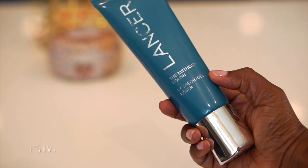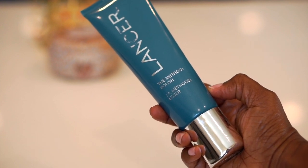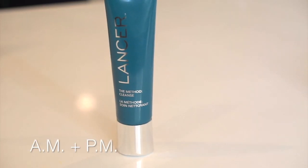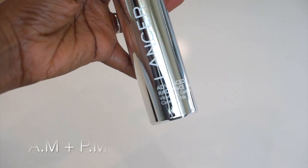Currently my skincare regimen includes an exfoliator or skin polish — this one is by Lancer Skincare. I also use a cleanser which is by Lancer Skincare as well, and I follow that up with Bobbi Brown's hydrating face tonic, which is one of my faves.